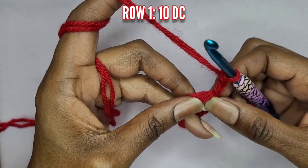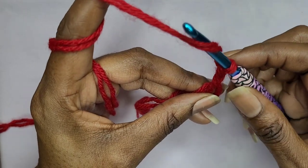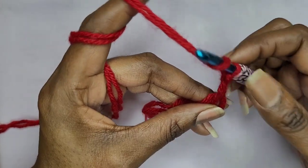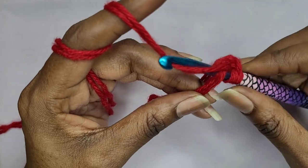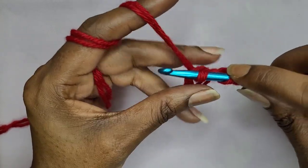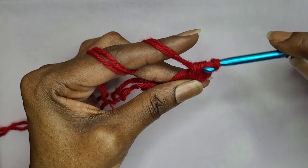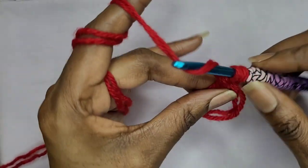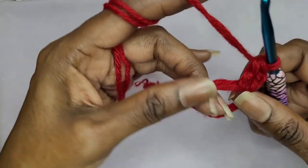For my beginners, this is how you make a double crochet. You yarn over, which means grab your hook and bring it around your yarn. Go into your loop. Yarn over, which means grab your yarn and pull up a loop. Yarn over and pull through two. Yarn over and pull through two. And that's how you make a double crochet.